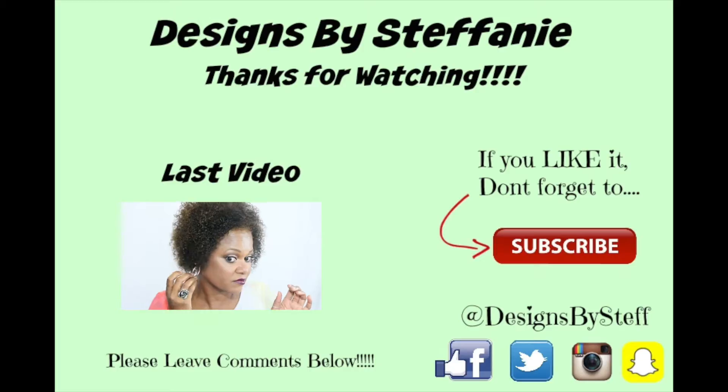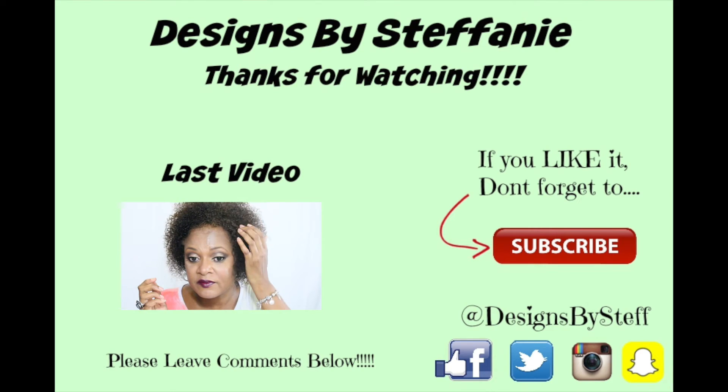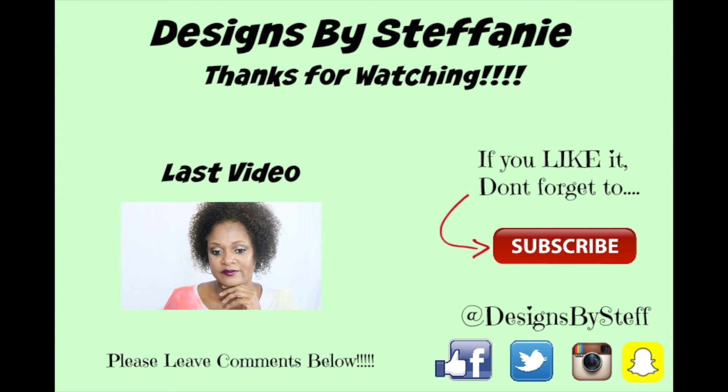I'm going behind that with some NYX spray to set it all, and that's it! I hope you all enjoyed. Please comment, thumbs up, subscribe, and come back to see me again — thank you!